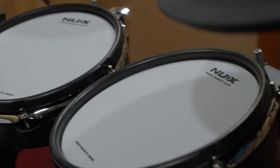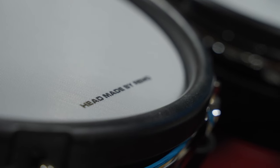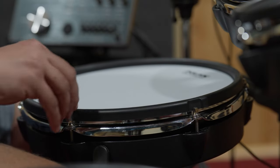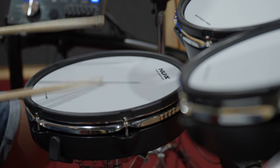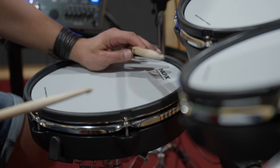the DM8 is your rock solid companion for the road, the stage or your home studio. Featuring Remo mesh heads on all drum pads, you can customize their tension just like an acoustic drum kit. The 12-inch independent snare drum with 3-point trigger technology ensures a balanced sound across the drum head, and it comes with its own stand.